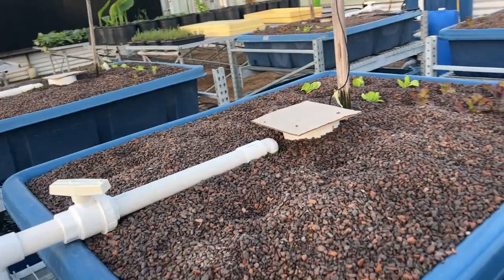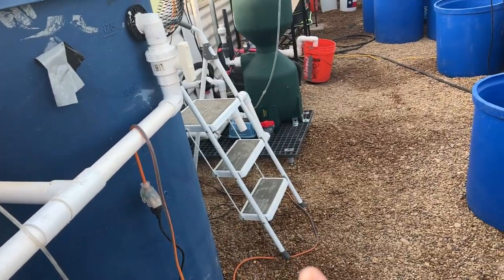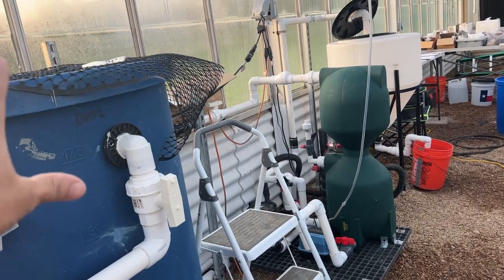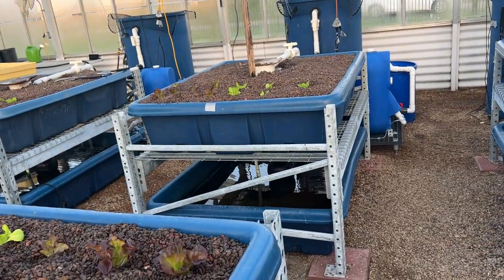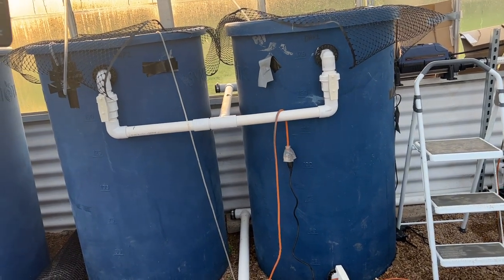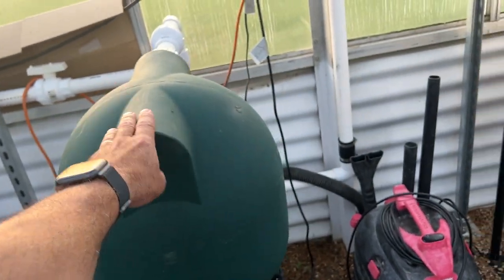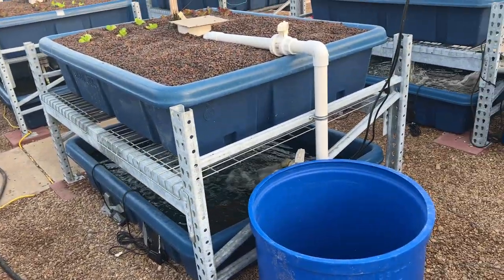I also have three decoupled systems. In a coupled system the fish and plants are connected, but in a decoupled system they are not. Here we have the aquaculture side separate from the hydroponic side. The word 'aquaponics' comes from 'aqua' from aquaculture and 'ponics' from hydroponics. In the decoupled system there's a fish tank, an inline water heater, a bead filter, and a basket filter. The fish waste, whenever I flush it, is saved and used to feed the hydroponic systems.